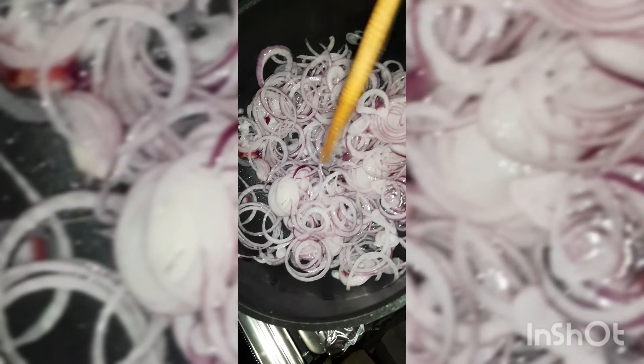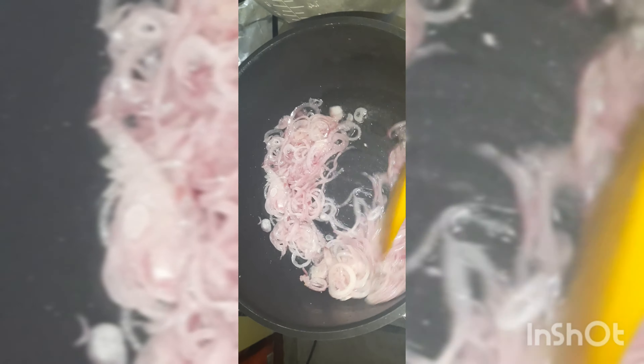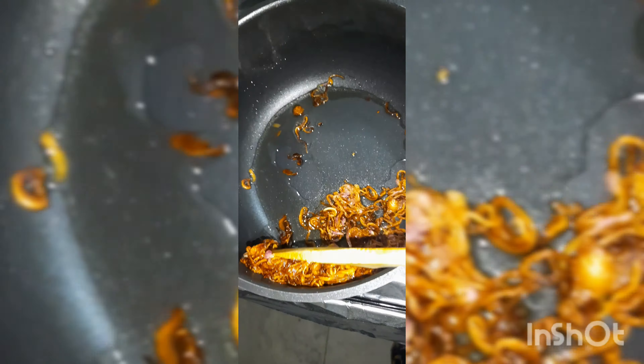It will take about 8 to 12 minutes to get that golden brown color. Once it's done, keep it aside. For this recipe, we need long grain basmati rice — wash it a few times, pour enough water, and let it soak for about 30 minutes.